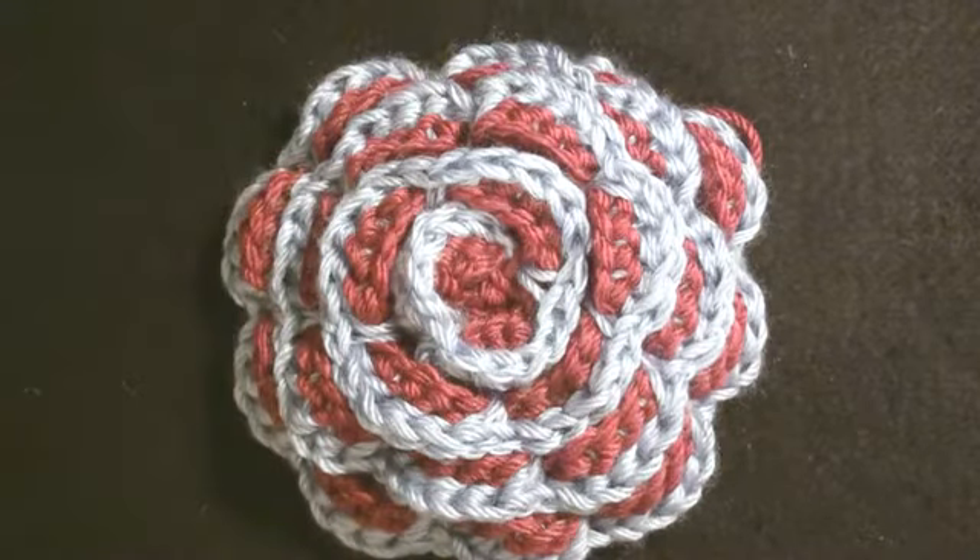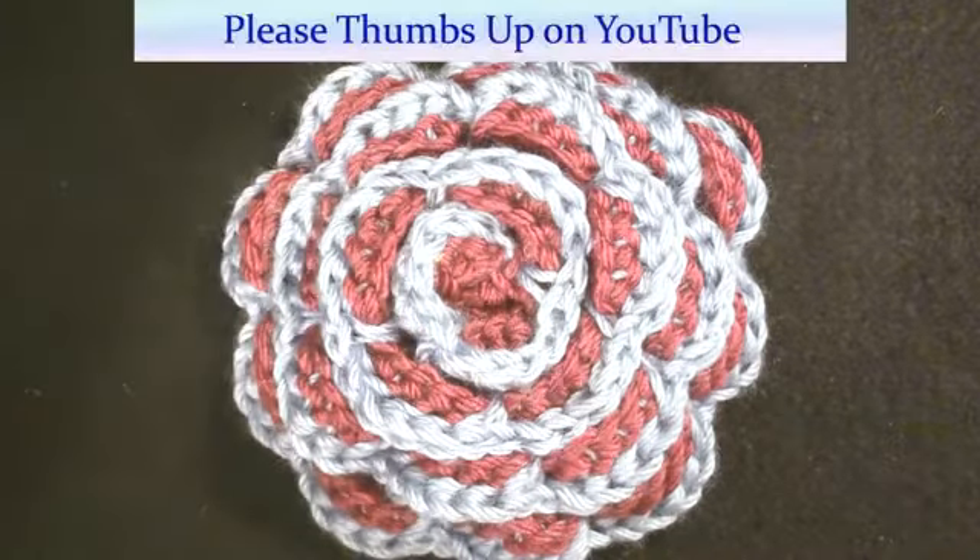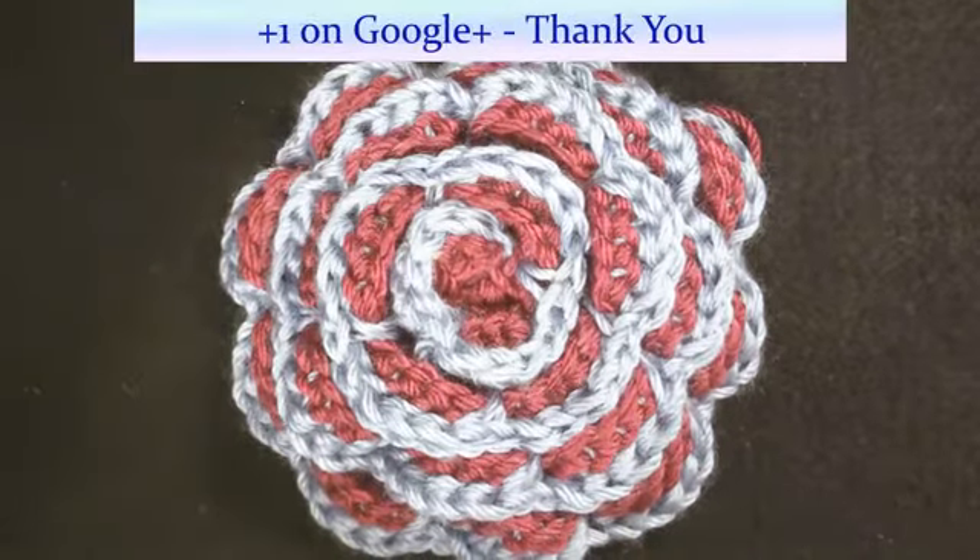This is going to be a crochet flower. We will be using a size I, 5.5mm crochet hook and 4-ply worsted weight yarn. We will start by attaching a slip knot to the crochet hook.